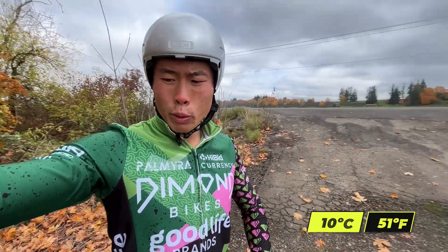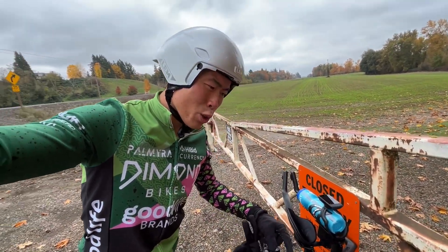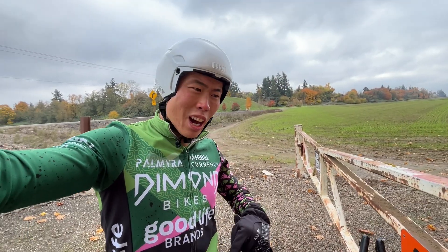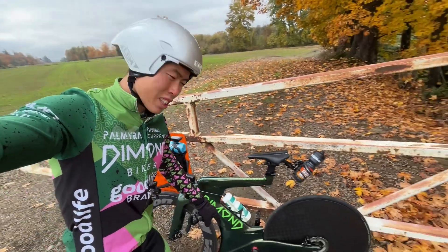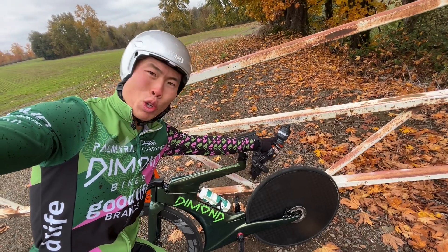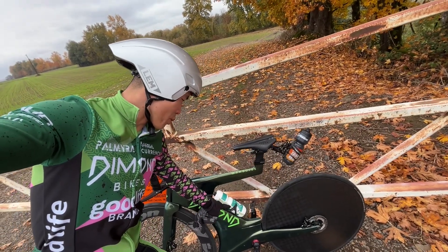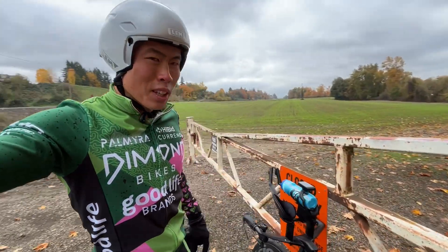I don't think I will mess with the front end at all because that takes a lot of time. What I can do is just get my position CDA right now, put aero socks on, a bottle down my sleeve, and maybe test taking the water bottle out of the frame and putting it in the back so I have two bottles back there and it won't be interfering with the wind. We'll take it one test at a time. I'm going to head back to the car, take this off, and run my first test.